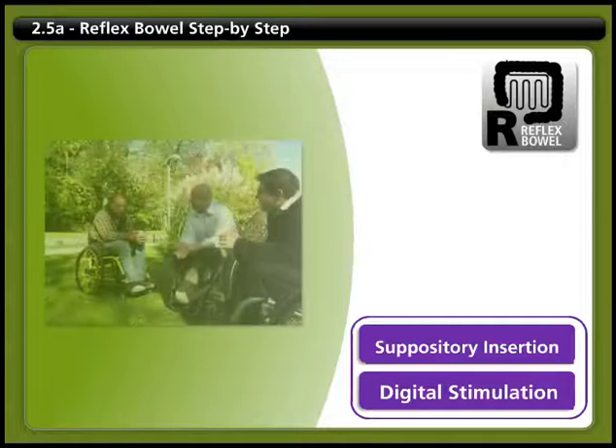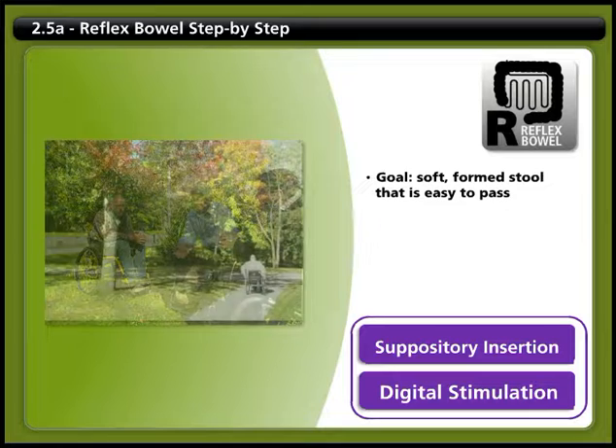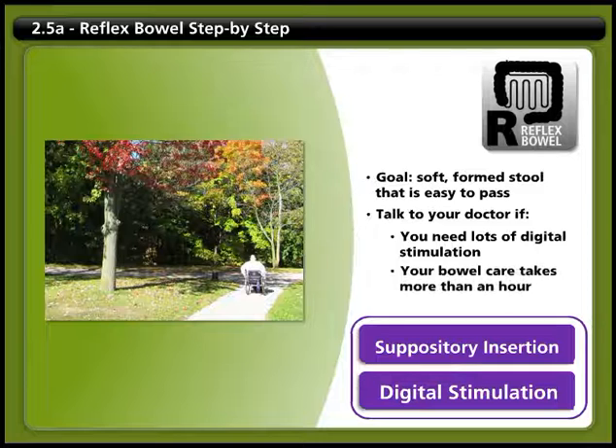If you have a reflex bowel, the goal of your bowel program is to have soft, formed stool that you can pass easily with minimal rectal stimulation. You'll want to empty your bowel on a regular schedule every day or every other day. You can trigger your bowel movement using a suppository or digital stimulation. When you use digital stimulation, you should repeat until you're done, but if you need a lot of stimulation or if your routine lasts more than about an hour, you should talk to your health care provider.